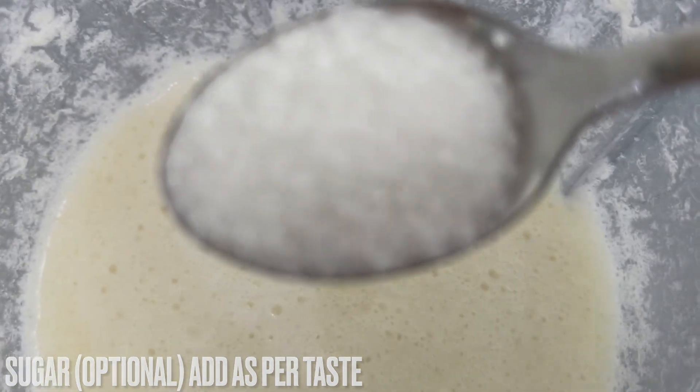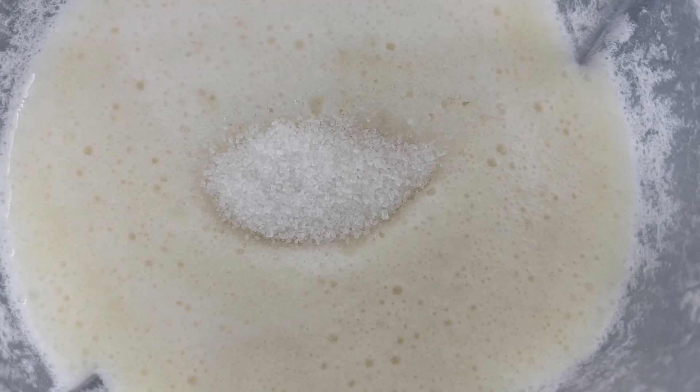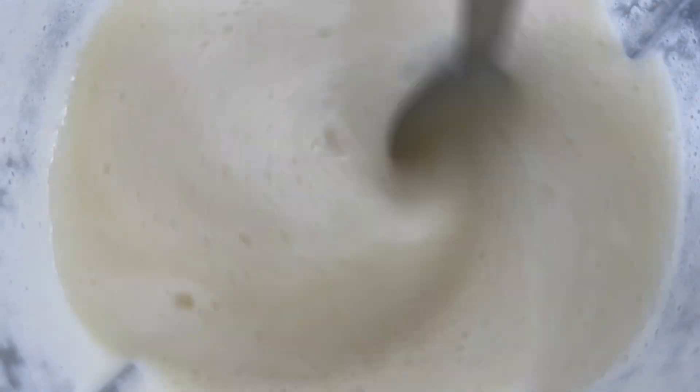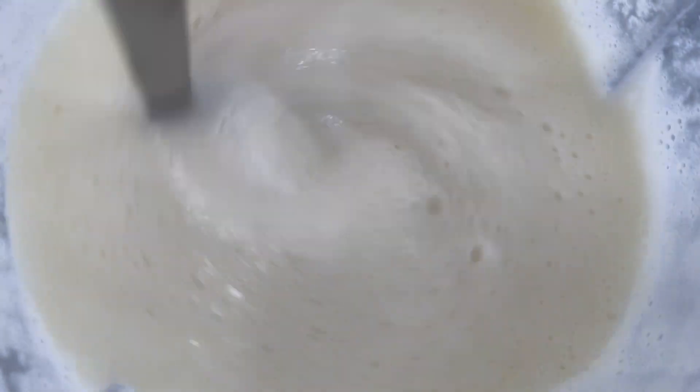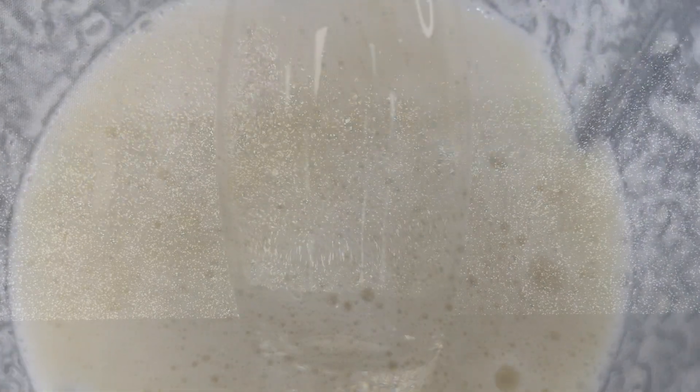The sugar is optional — you don't have to do this, but if you prefer your drinks sweeter you can add some. So I'll add a little bit of sugar here and mix it in. The drink is now ready, so we're just going to serve it.